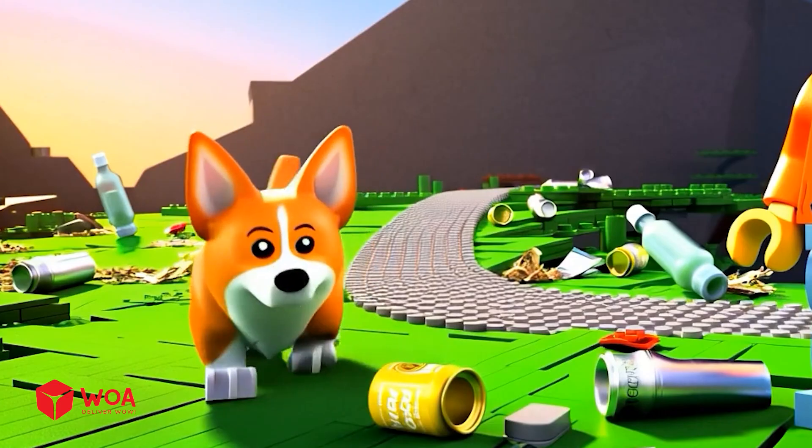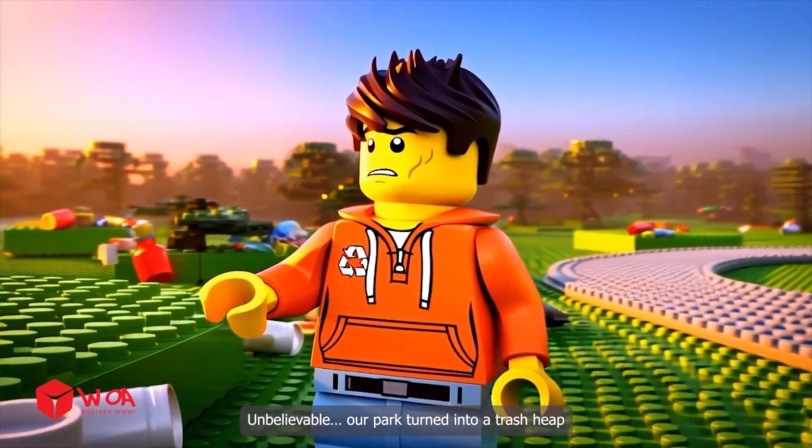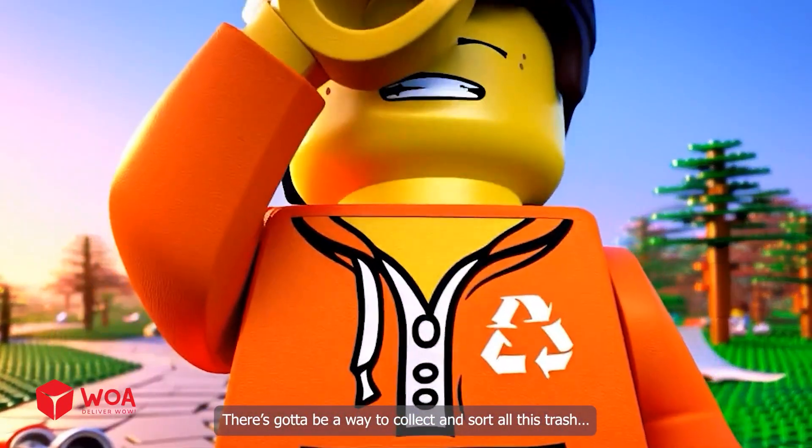Who would just dump trash like this? Unbelievable. Our park turned into a trash heap. The wind is spreading the mess everywhere. There's got to be a way to collect and sort all this trash.